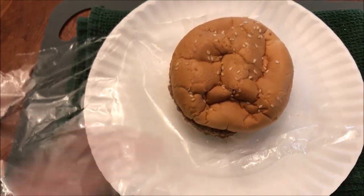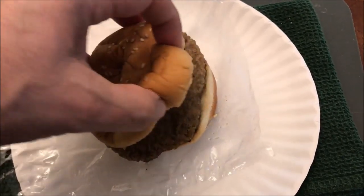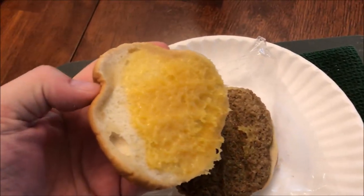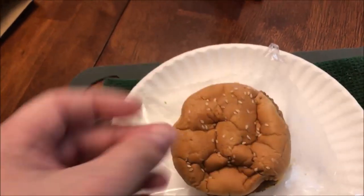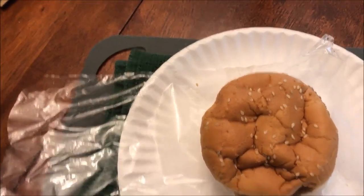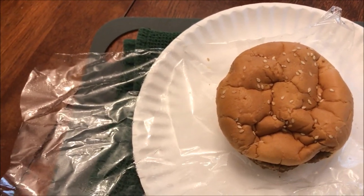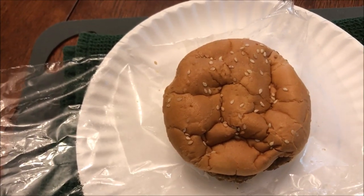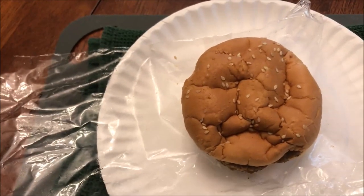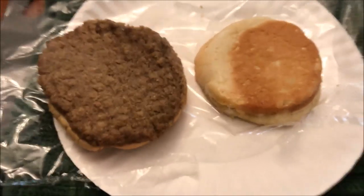Here it is out of the microwave. I didn't microwave it on the paper plate — I just used that to carry it over. Opening the plastic bag up, the cheese didn't turn completely to liquid; there's a little bit of stickiness there. It has the same smell as the Kroger brand cheeseburger, which I think is about the same price. I'm going to let this sit for a minute like it recommends.